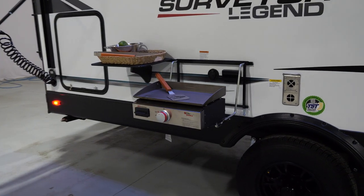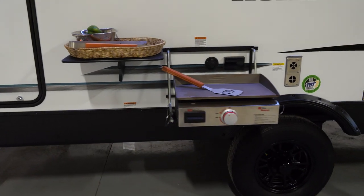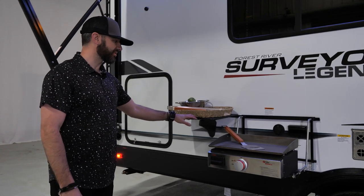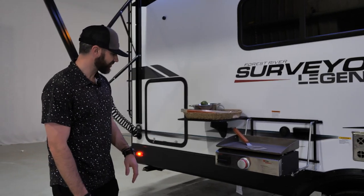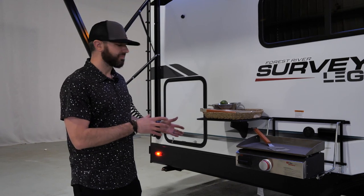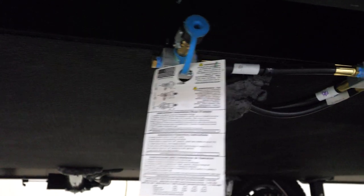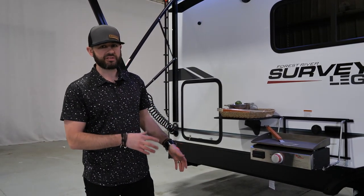Let's check out the outside kitchen setup on this 19 SSLE. You're going to have a Suburban Elite Series griddle that comes as standard equipment. You've also got the nice prep table that slides on as well. You can see there are cable and power hookups for a TV behind that. This is a great compact setup for on-the-go — it gives you everything you need without taking up a lot of space. You've also got your propane quick connect underneath to run your gas line to the griddle — very easy to find.